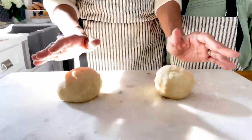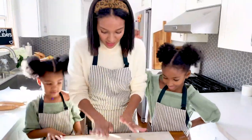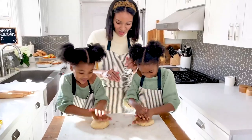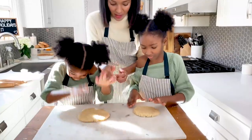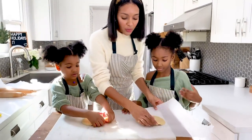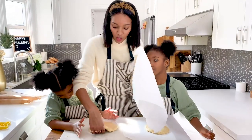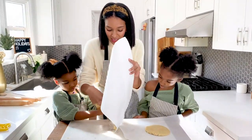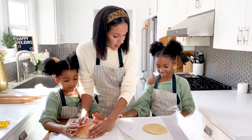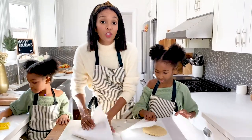We've divided it into two balls of dough and now we're going to flatten them down into a flat disc. You can either use plastic wrap or parchment paper for this step. Whoa, whoa, come on — here we go. Can I eat it? No, it's raw, baby. Wrap it up and we're going to put it into the freezer for 20 minutes.